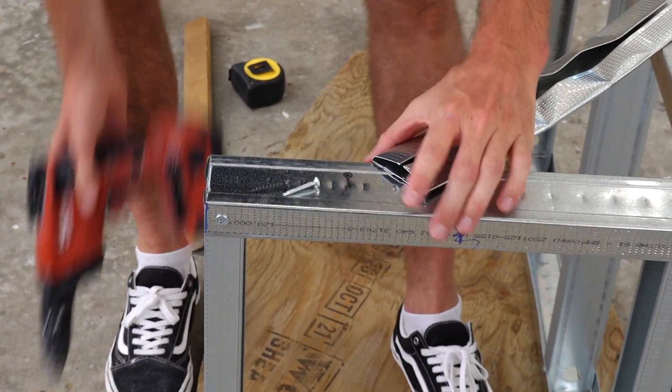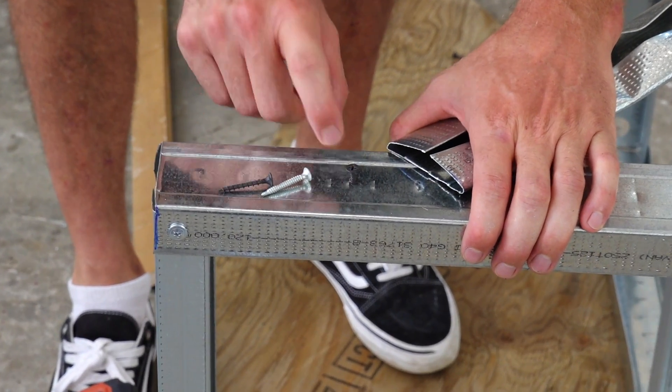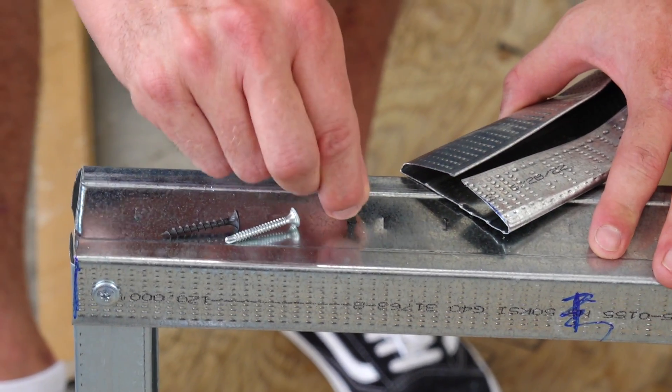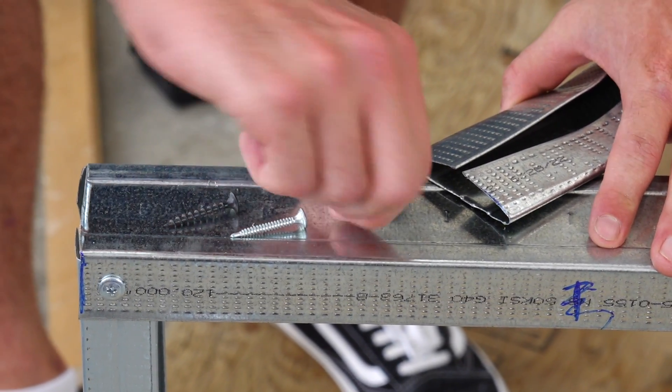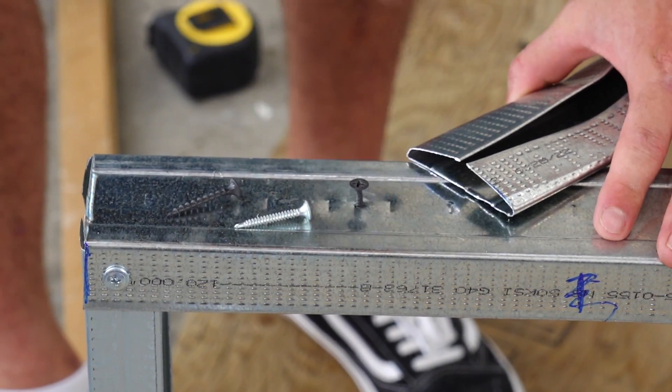I just sunk it about halfway. Now let's take a look. These fine threads — even though this stuff feels like it's as thin as a pop can — this fine thread screw isn't moving. If I try and wiggle it, it's doing a really good job of just staying put. I can't pull it out easily, I can't twist it easily.